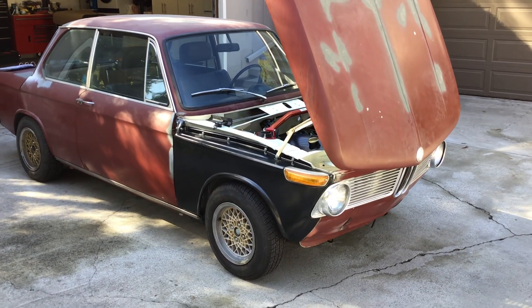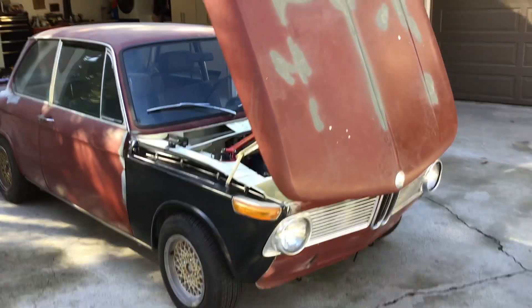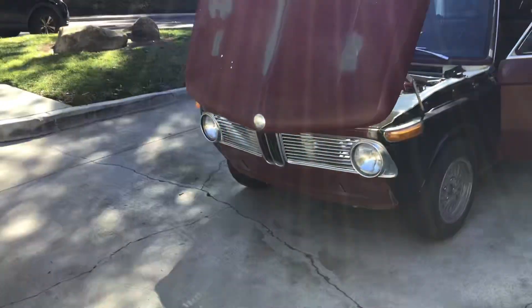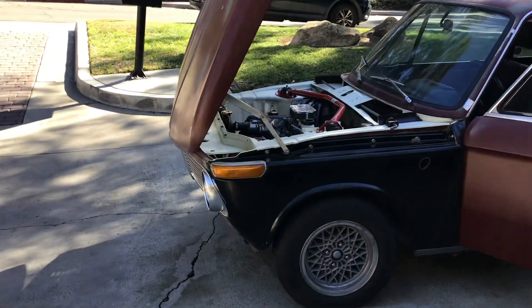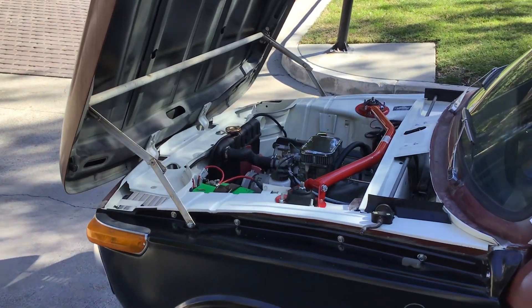Good morning, thanks for looking at my 1971 BMW 2002. As you can see, the paint and bodywork definitely needs to be done. The grille is in fantastic shape and has been restored. The signal indicator lights work, but they're cloudy — I would replace them.